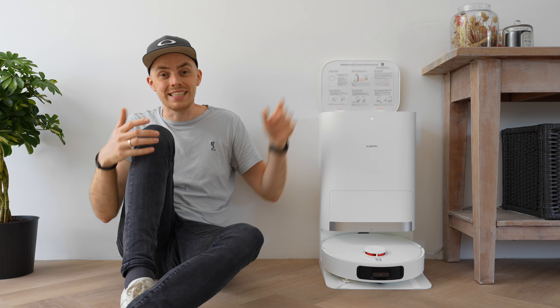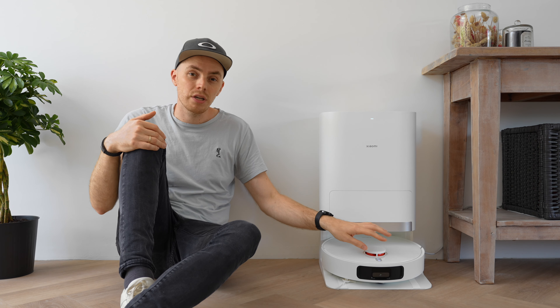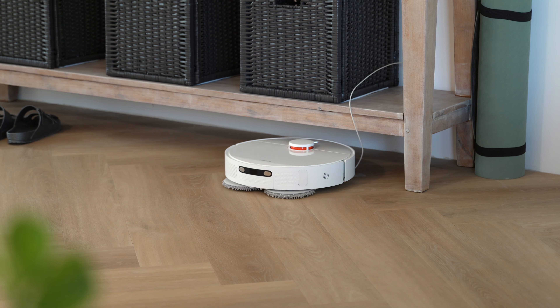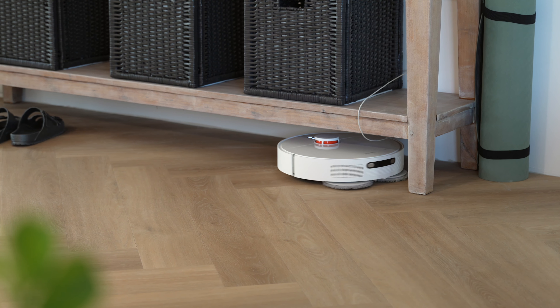One of the most interesting parts is navigation, because the robot uses laser navigation as well as a camera for obstacle avoidance. In our living room, which serves as the test area, I placed three obstacles throughout the house: a cable, socks, and my flip flops.